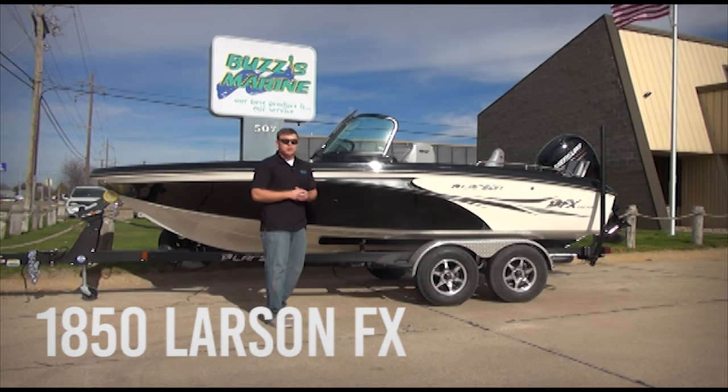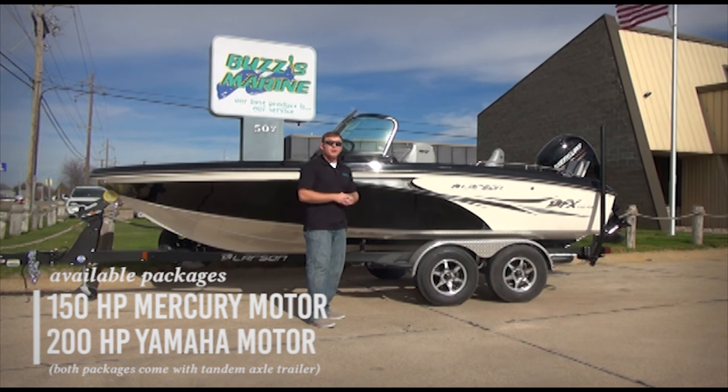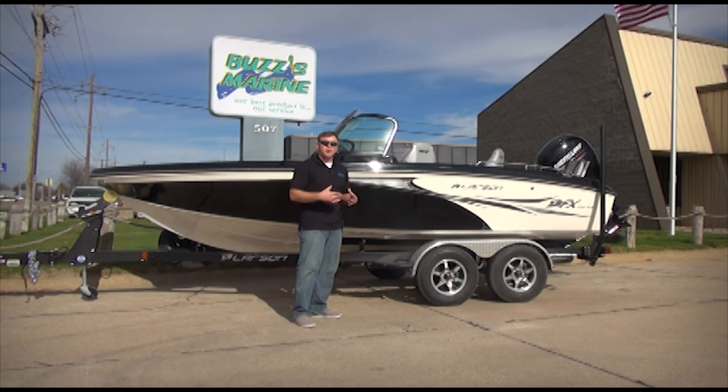We're packaging this in two different options this year: one with a 150 horsepower Mercury motor and another with a 200 horsepower Yamaha motor. We're also offering this with a tandem axle trailer. This is a great boat for the family fisherman who wants a big, quality-sized boat but may be a little restricted on storage unit size. Overall, this boat is 21 feet on the trailer.